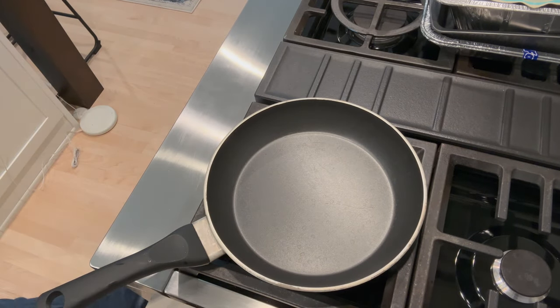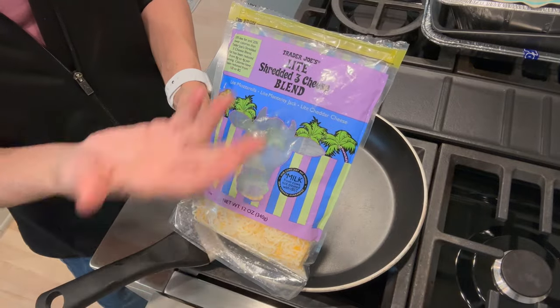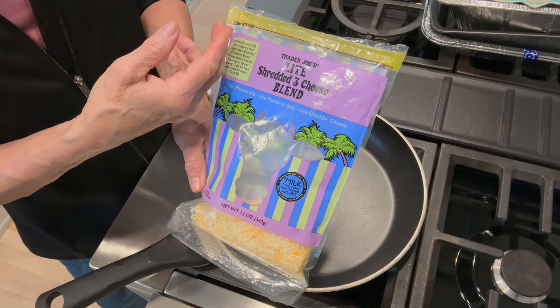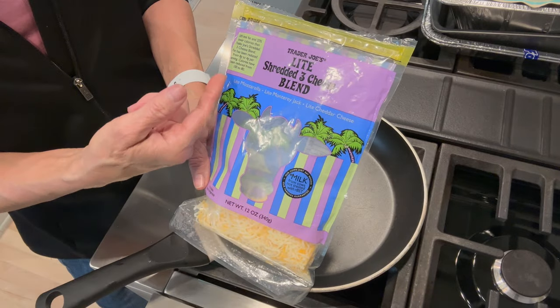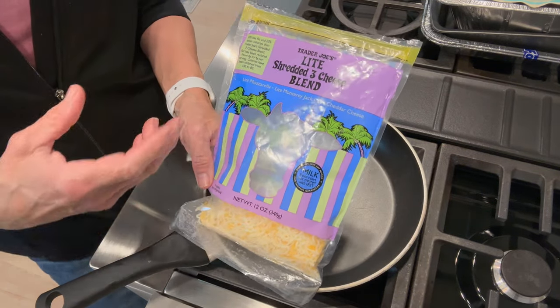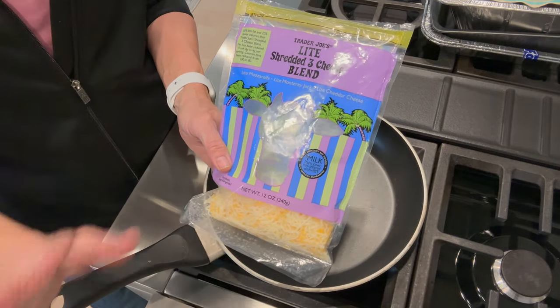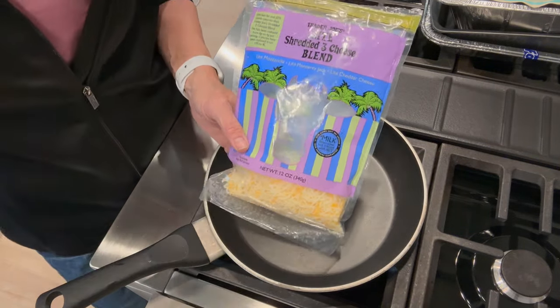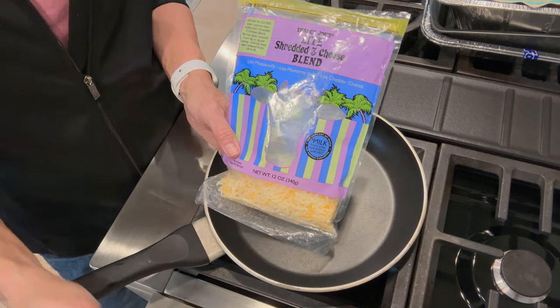Along with that you will need your choice of cheese. I have the Trader Joe's today but I buy whatever light shredded three-cheese blend I can find — this has mozzarella, Monterey Jack, and cheddar. They have a Mexican blend that's good; if you want just cheddar or Colby Jack you can do that. You can use full fat cheese if you want, but remember macros must be weighed out.